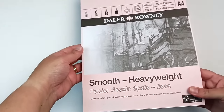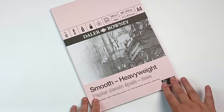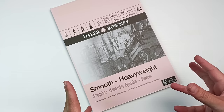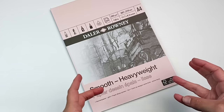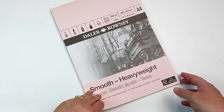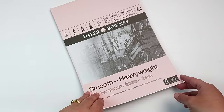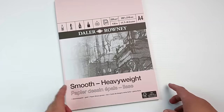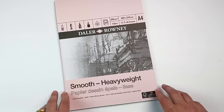Starting off with some paper. The first pad I bought is this Daler Rowney smooth heavyweight paper for drawing. I really want to get back into doing more colored pencil pieces. The drawing paper I already had is actually quite rough and heavily toothed, which can be a nuisance for doing lots of layers of pencil because you get the white of the paper showing through underneath. But this looks really nice — a little bit of tooth but so much smoother — and I think this is going to be really good for colored pencils.